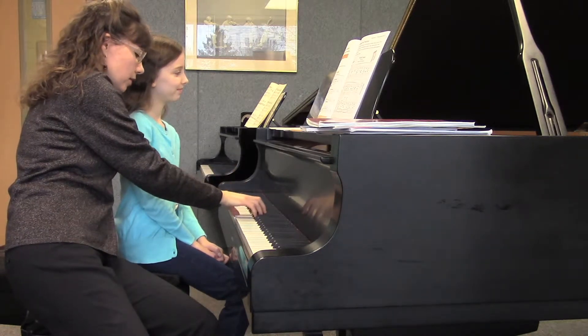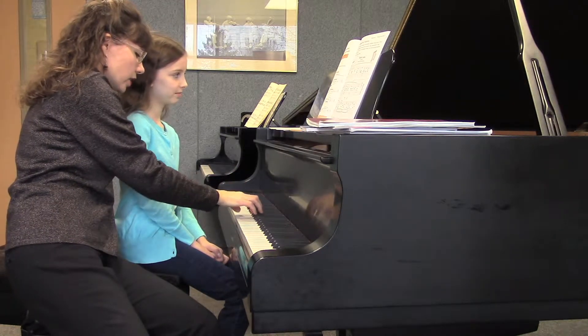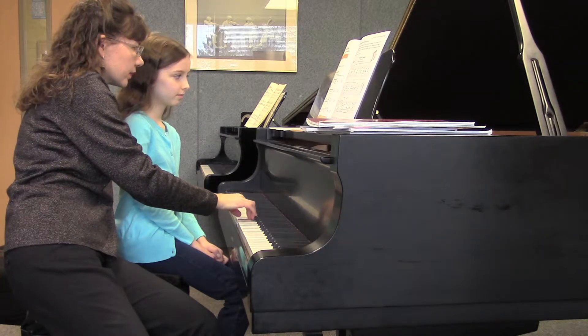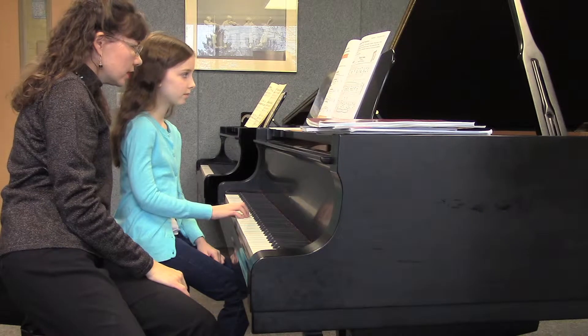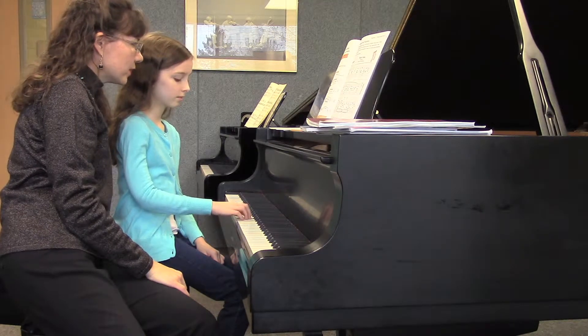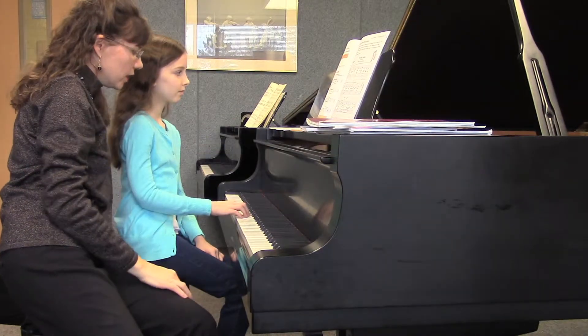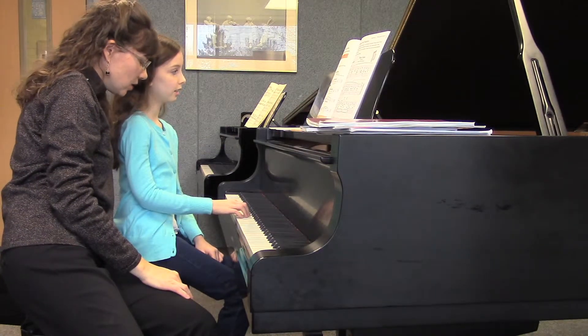They're very similar, only in this one you'll notice I cross under with my thumb — do you see this? Okay, let's go ahead and do that first little motive there. And then your next one, you cross over with which finger? Second finger. Yes, so go ahead and try that.